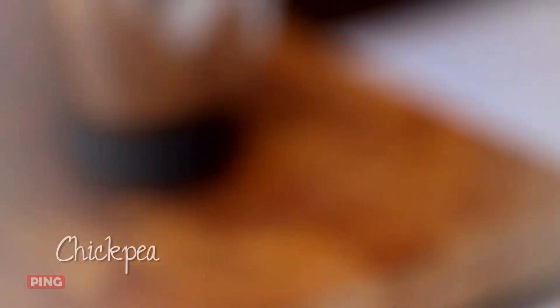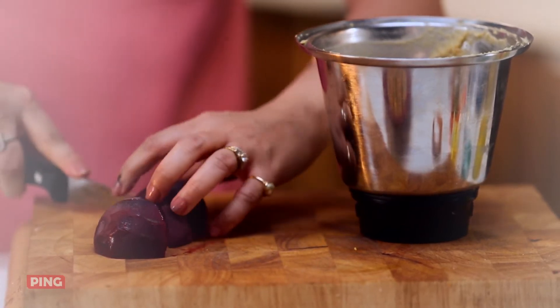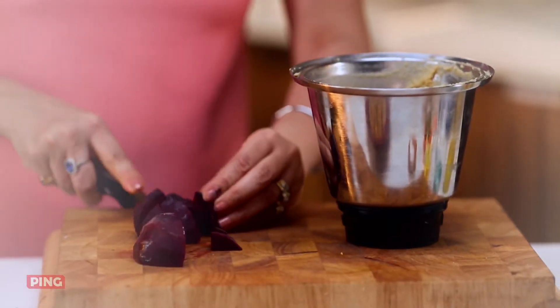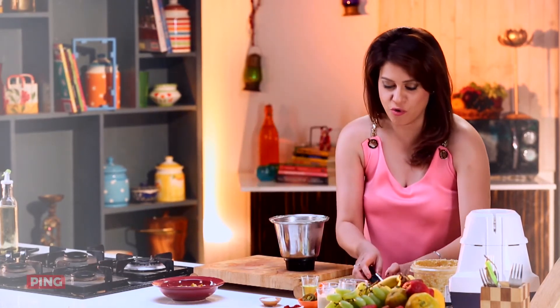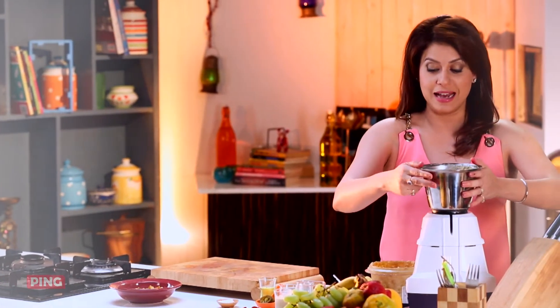Hummus is ready but I'm going to do another one just for you. Now I'm going to take a boiled beetroot, chop them into slightly smaller pieces, and add them to my chickpeas — and then you watch what's going to happen. I'm going to get a beautiful red colour, and the magic is not going to end there because I'm also going to add some fresh orange juice to it.